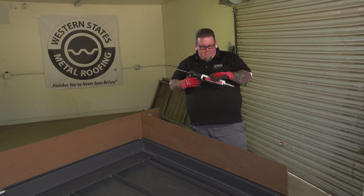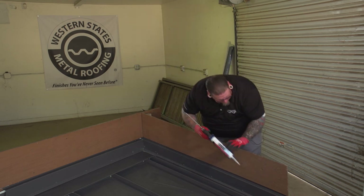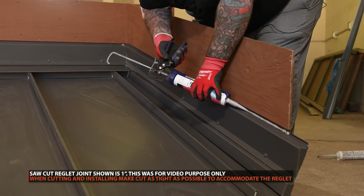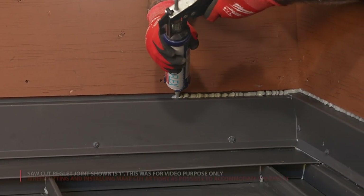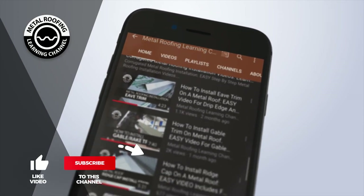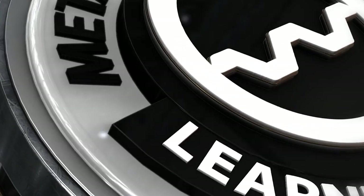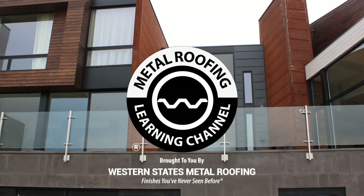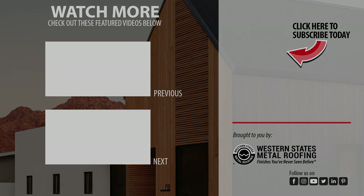The final and finishing detail is to caulk the saw-cut joint right here. You can find step-by-step installation videos and homeowner guides on our channel. Don't forget to show your support by hitting the like button and subscribe. Want to learn more? Check out these videos. See you next time!